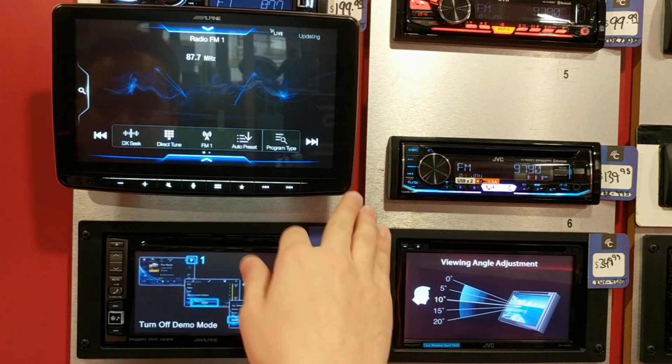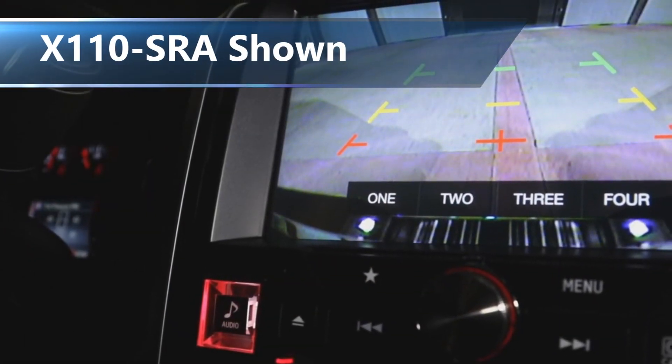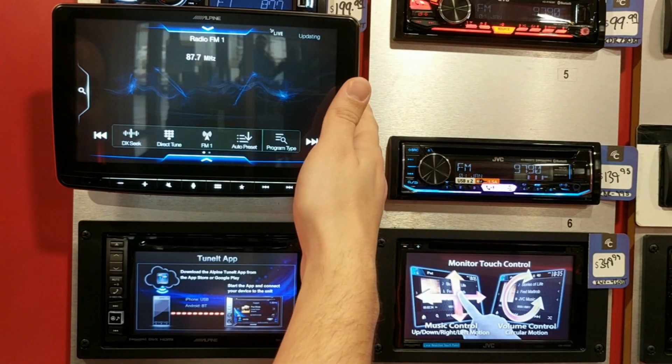You can also add the Alpine KCX-C2600B camera selector to add up to four cameras to this unit. That way you can see what's directly in front of you, behind you, and to your sides. Alright, let's get this thing installed.